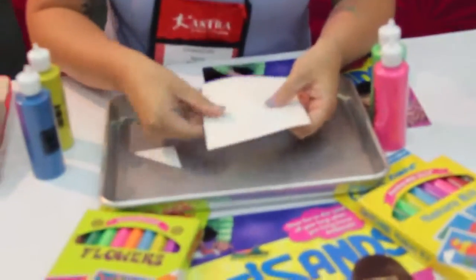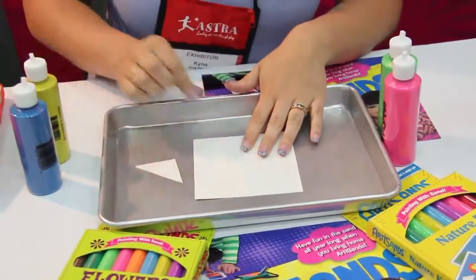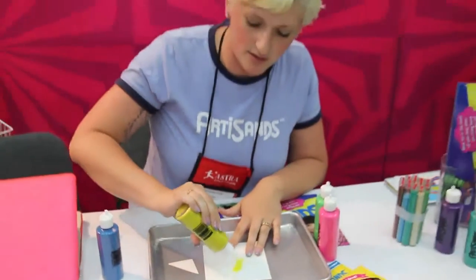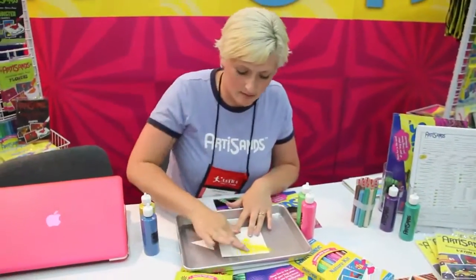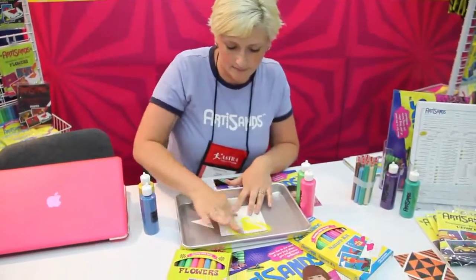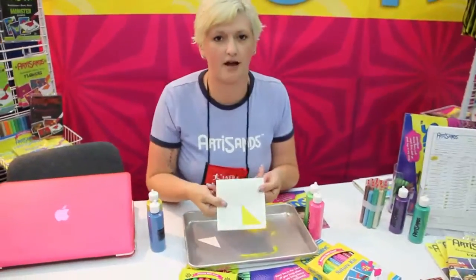They're pre-cut patterns, so you just peel off the piece that you want to color, and the adhesive is already there. You pour the sand on, you rub it in, and you tap it off.